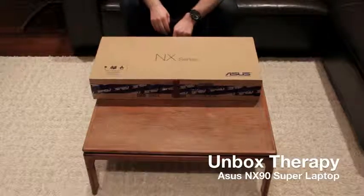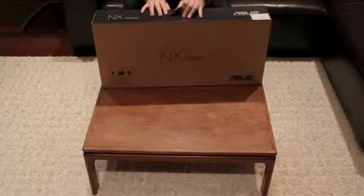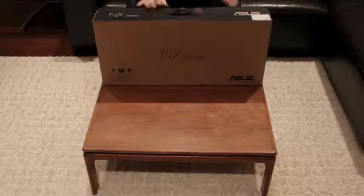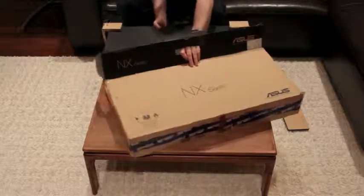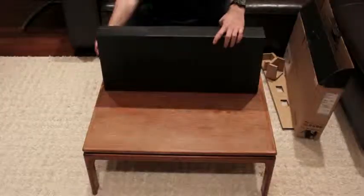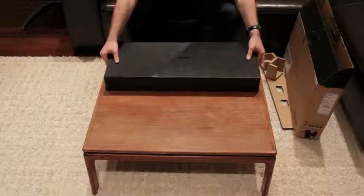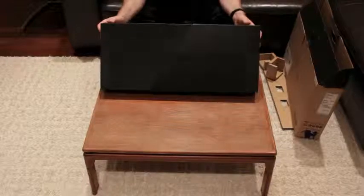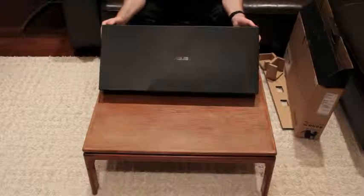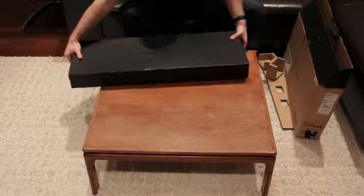What is up dudes and dudettes? Today we have an unboxing of epic proportion. Happy to have you with us because this, my friends, is the NX90 from Asus. Designed in conjunction with B&O, otherwise known as Bang & Olufsen, to be the best sounding laptop ever created. Have they achieved that? I'm not sure. One thing I am sure of — they've created an extremely impressive unboxing experience.